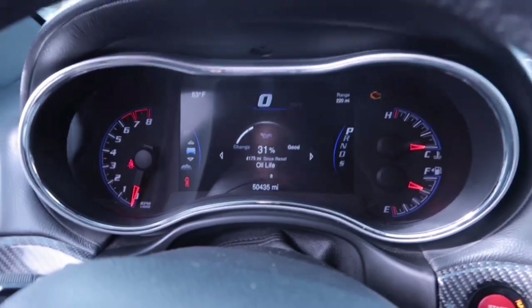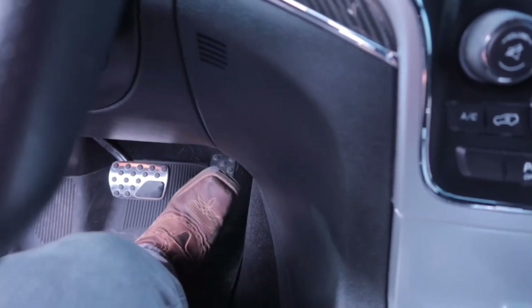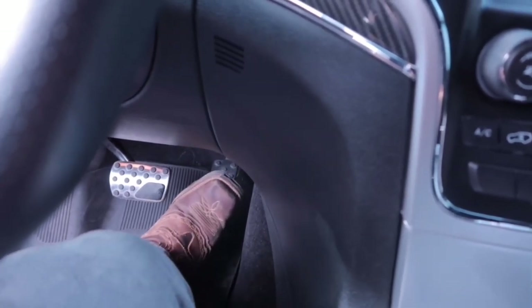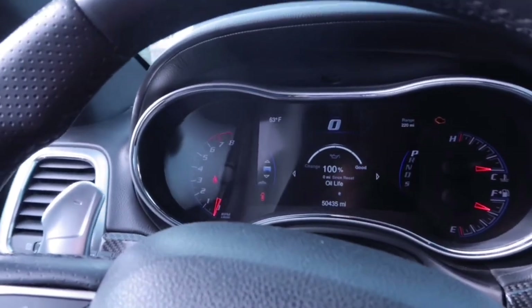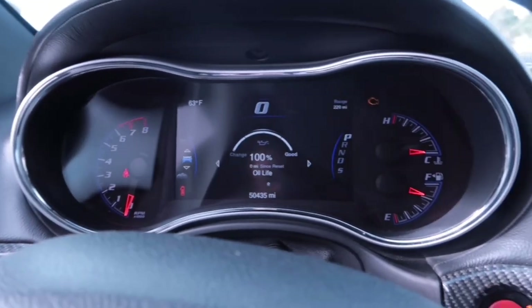Go ahead and put it in the run position, then go down to oil and push the gas three times. You should see your oil life go back to 100 percent.